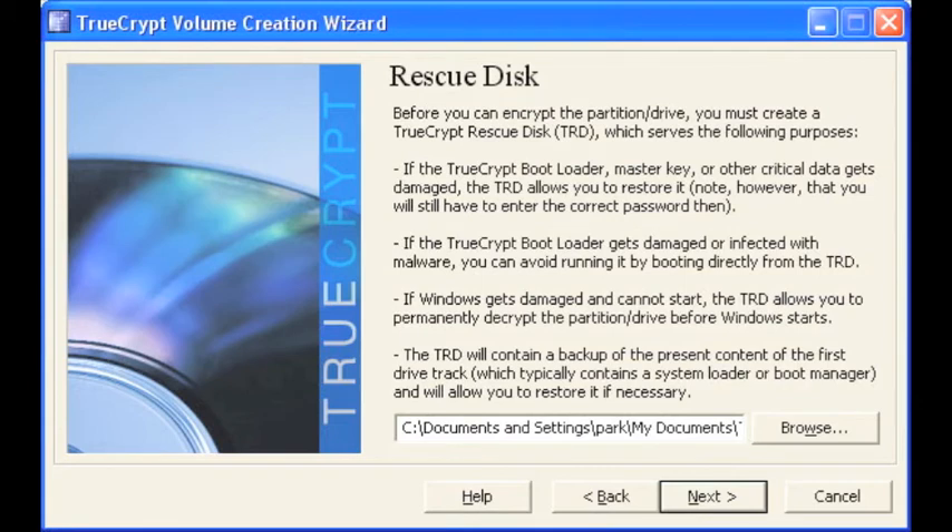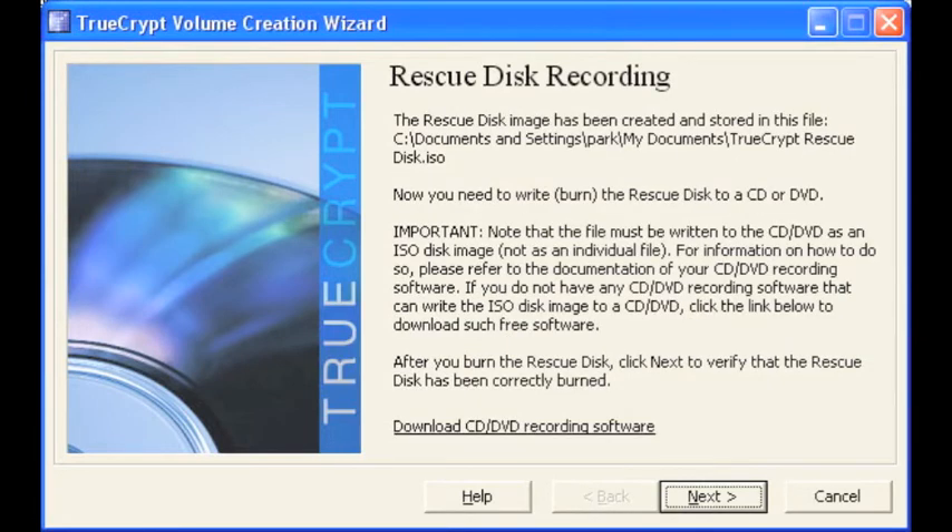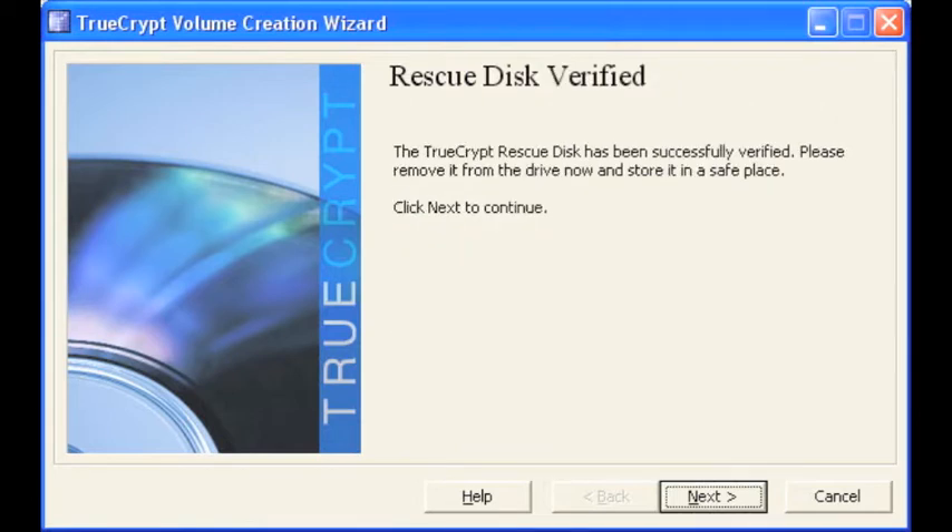You will need to create a rescue disk prior to encrypting your hard drive. Select next. Once you have created a rescue disk image onto a CD, select next to verify. This screen verifies that you have successfully created a rescue disk.